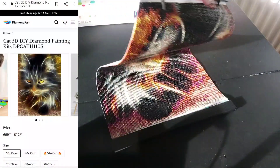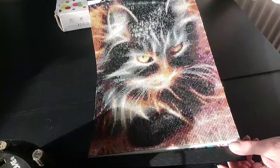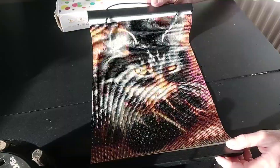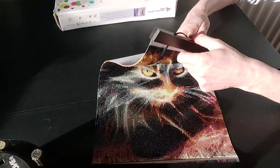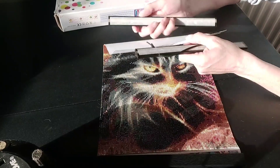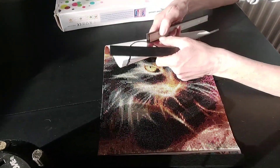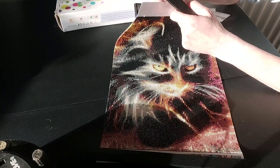So first I'll show you this one which I've framed and is going on the wall. These are snap magnets that I brought from Amazon — absolutely fantastic, absolutely great.